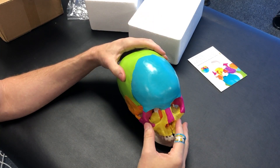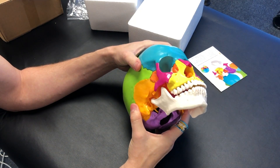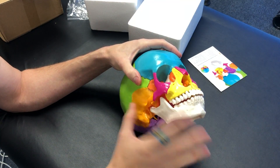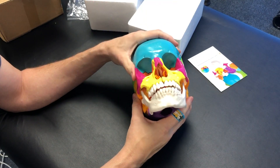Hey, welcome. What I wanted to do is a quick review here, as I always do with new products. What I'm looking at is having a really good skull and TMJ area didactic skeleton.